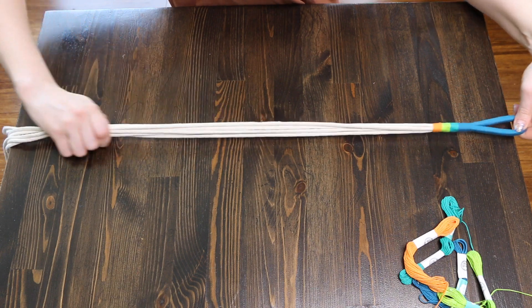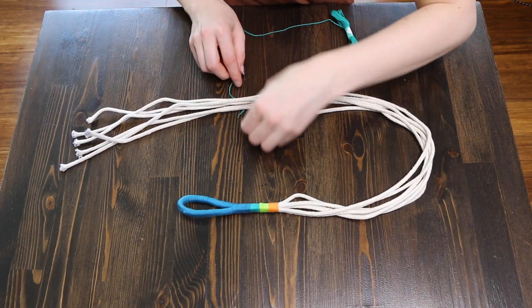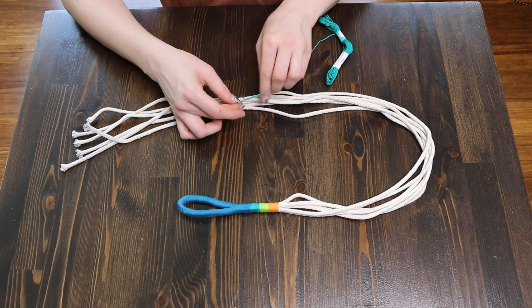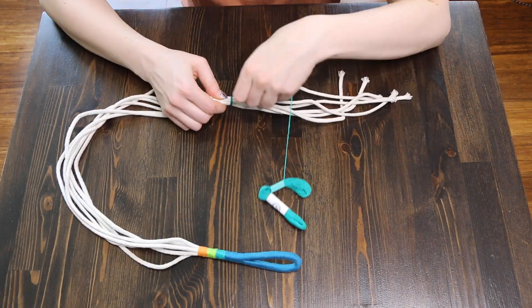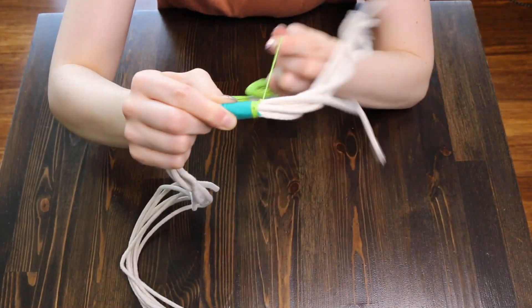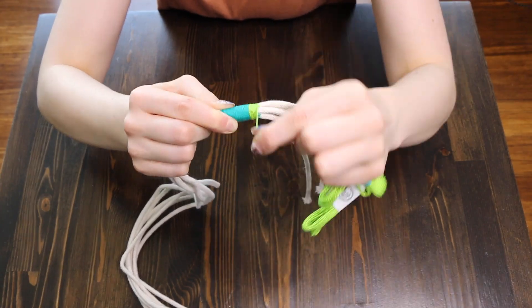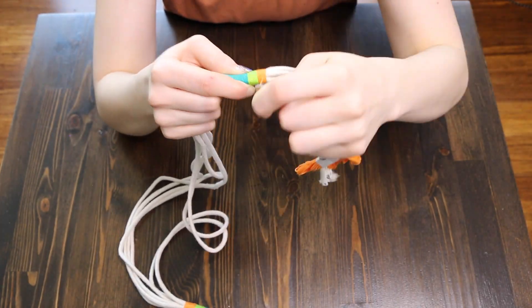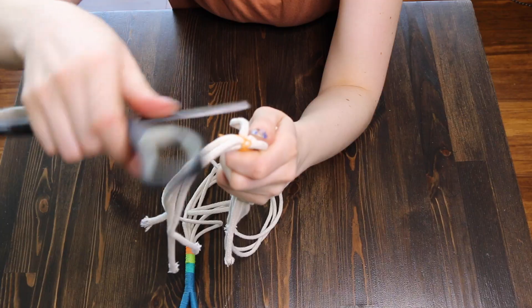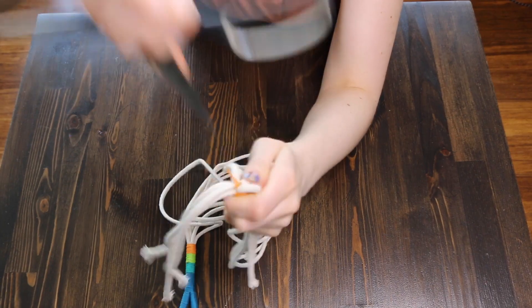Now you're going to find the point where your plant actually sits and start the process again. Tie a knot around your bundle of rope, laying down the loose thread as you wrap it around. Feel free to switch up your colors — I'm going in the same pattern as the top of my loop. And once again, when you're all finished, just hide your thread in the center by jamming it in with scissors.